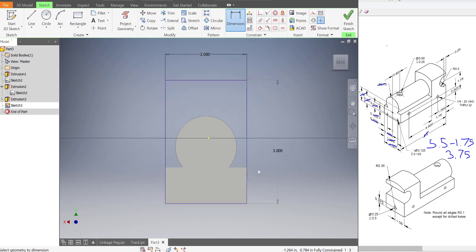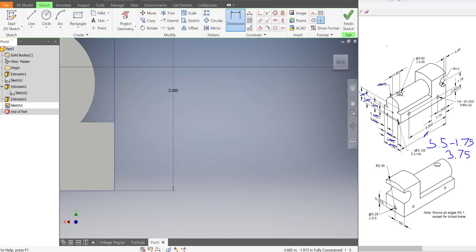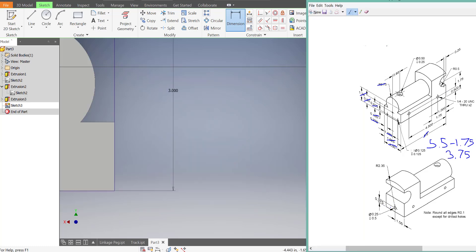Now let's figure out the height so we can actually draw this thing in correctly. We don't have a lot of information about the height. Looking at the back of the train, I know that the bottom to the center of this circle is 0.375. And then it says there's a line.